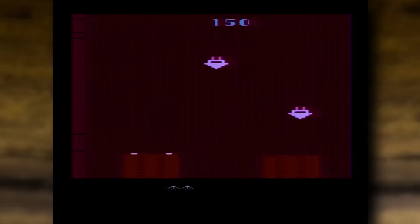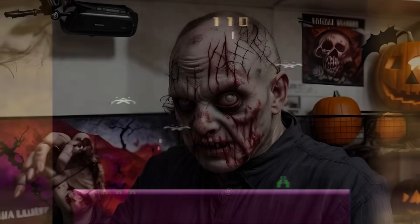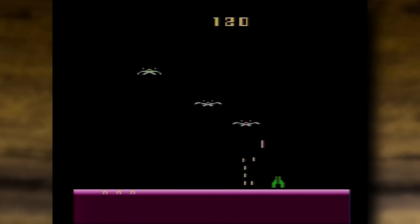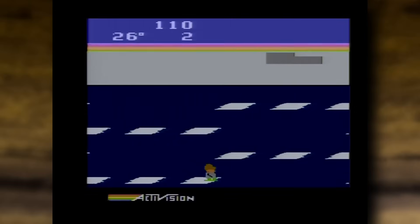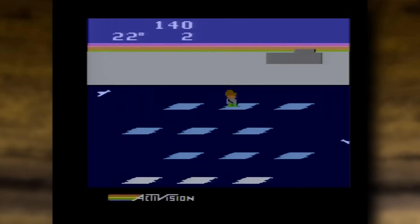But what do you do if you don't have a Wi-Fi connection? What happens when zombies are marauding through Wigan once again? Well, there is a third way to play games — you can store them on the cartridge and play them offline.